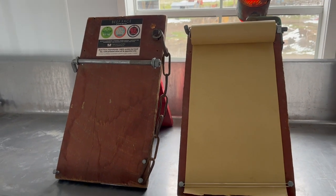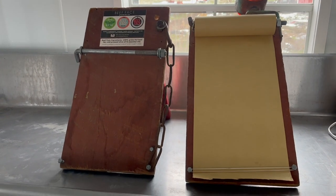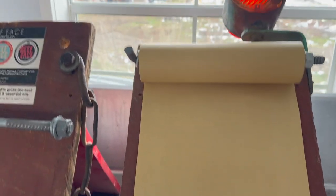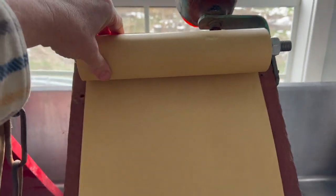When it rains, yes, the paper will get wet for sure, but at least you can just keep scrolling it down and fix it, or just get it out of the rain.